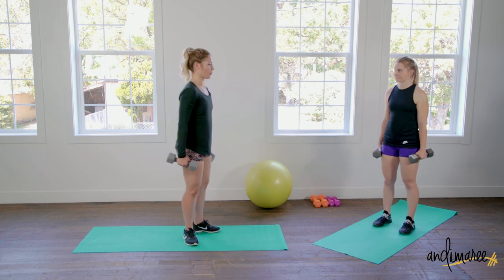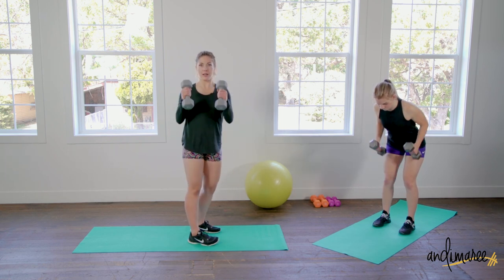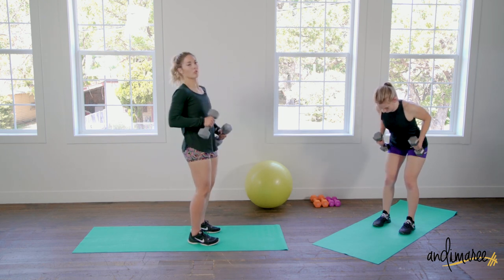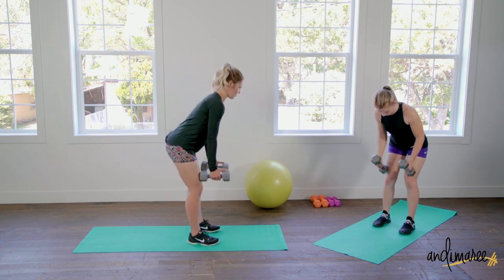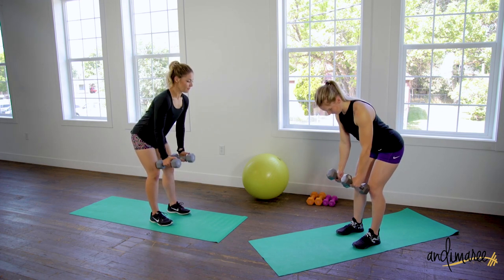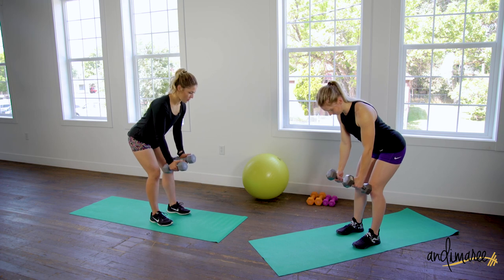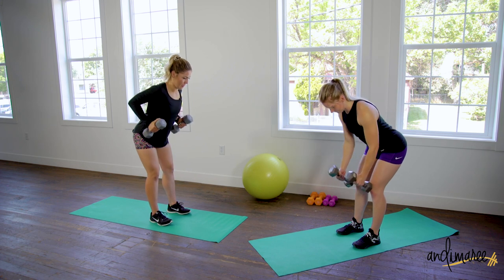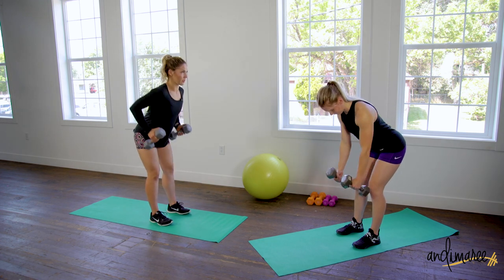Next movement is called a bent over row. We are gonna bend at the hips — knees are soft again — and we're gonna stay right here. You're gonna take your weights in an up and down position, and hold them just like this, like you're gonna row a boat — like you would row an oar. Pull all the way back, squeezing those shoulder blades together, and down. Keep your neck in a nice straight line, looking down about two feet in front of you. Core is super tight, pulling those elbows back behind you.